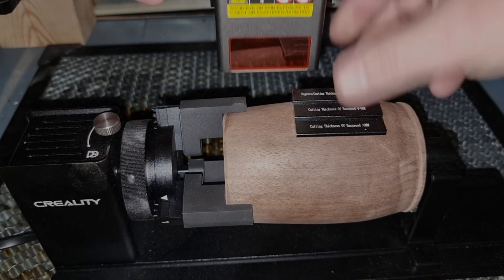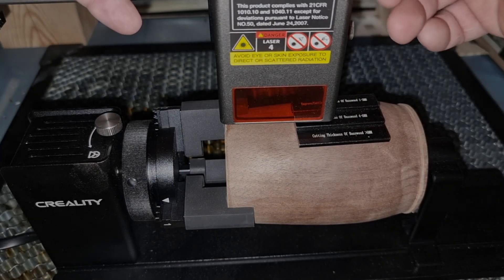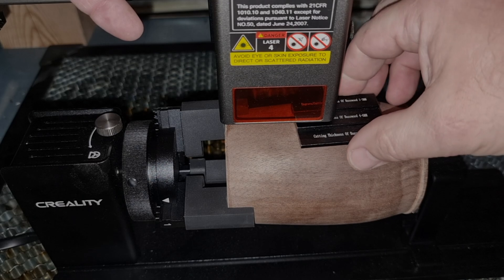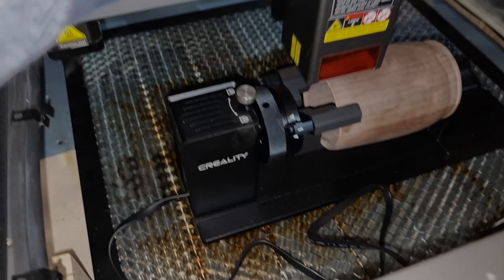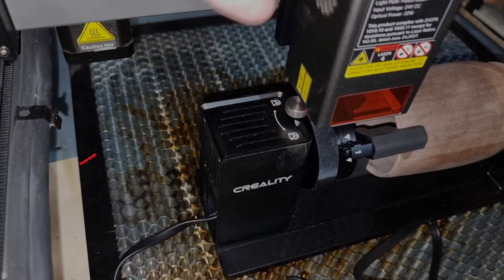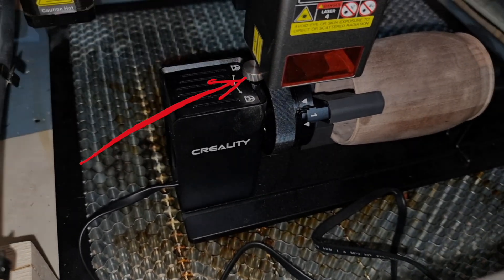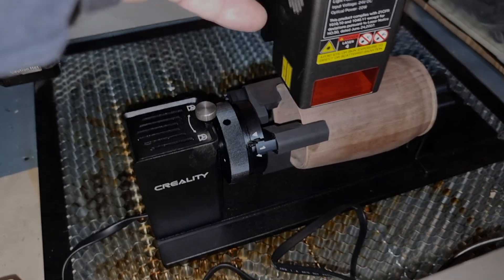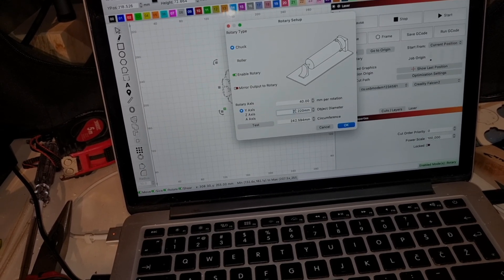Before every use of the laser, it's essential to precisely set the center of the laser for optimal engraving. A sticker on the laser module indicates the laser's center. The easy way to align it is to match this line with the center of the threaded nut on the rotary jaws. These steps ensure the laser will operate with maximum precision for every project.